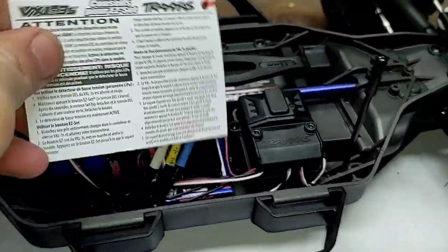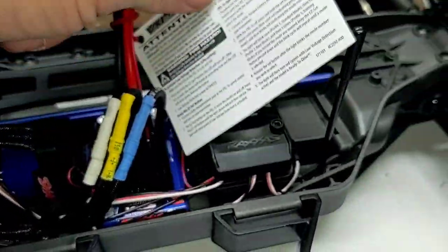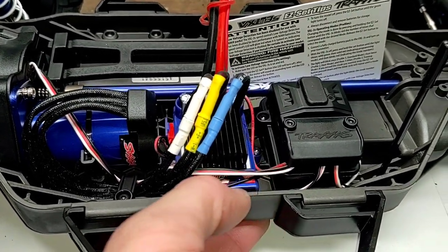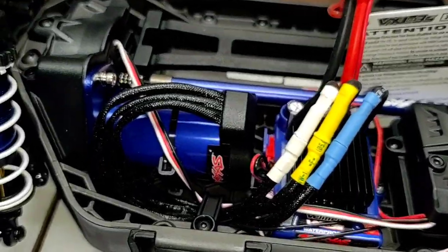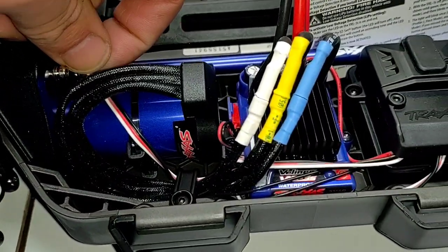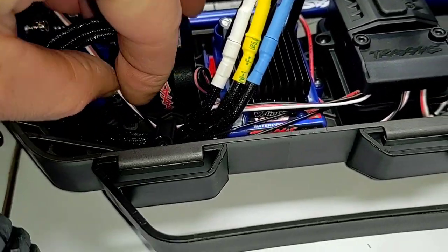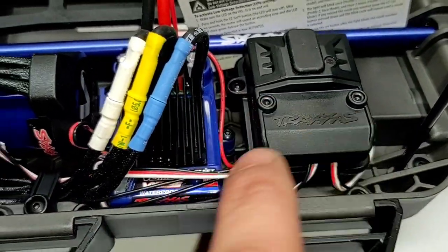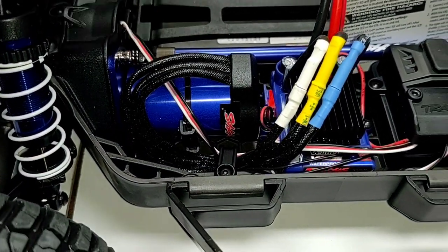You definitely want to read this card before you get started — making sure your ESC is set for your battery type. From the factory it is set up for LiPo and low voltage detection, so if you're going to run nickel metal you have to change your ESC settings. Another peek at the VXL — the wires look a little bit tight right through here, very taut. We'll probably loosen up these hold-down points and see if we can get a little more slack, because you could almost play that thing like a guitar string.